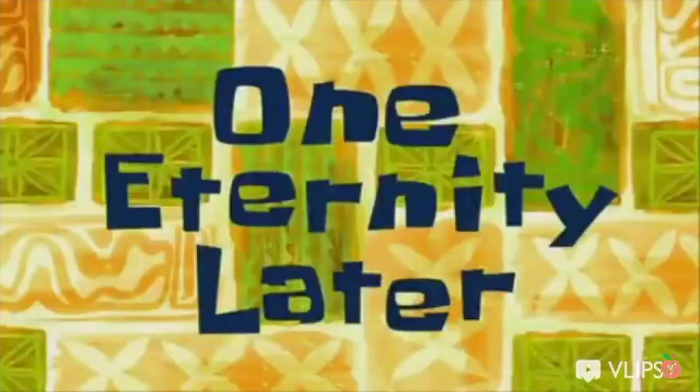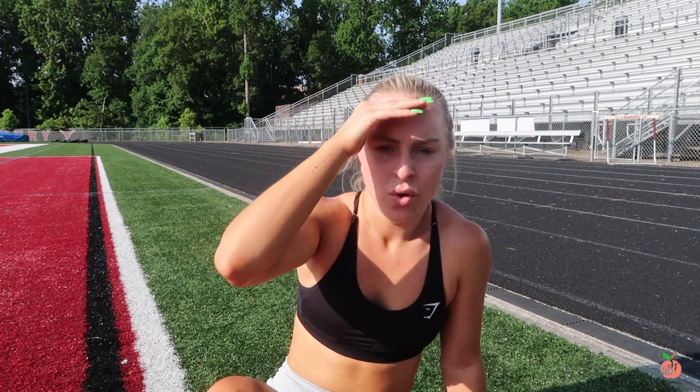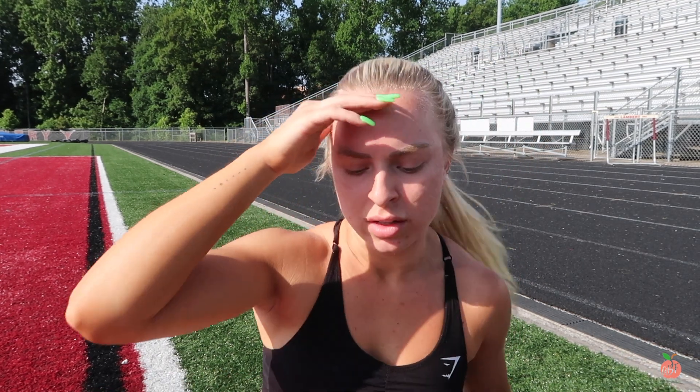One eternity later — I'm dead, I'm so out of shape, you guys. That's another reason why I wanted to start doing these, because I look like I'm in shape but I'm not. I used to be a collegiate-level tennis player and very fit, so my goal with this whole little cut is just to increase my stamina. Give that a try — it's brutal but it feels great.